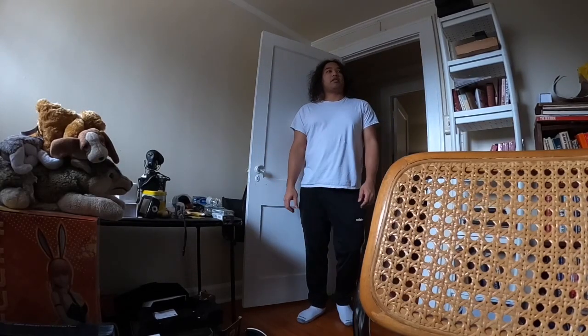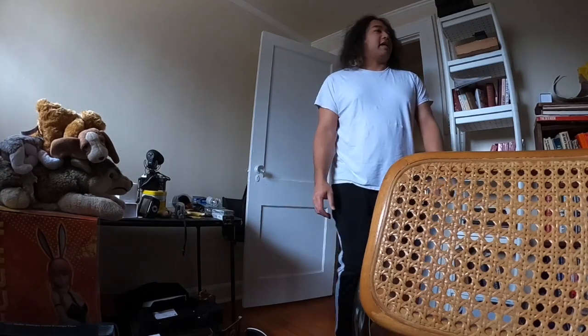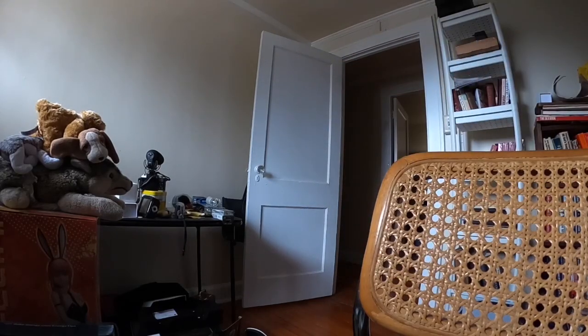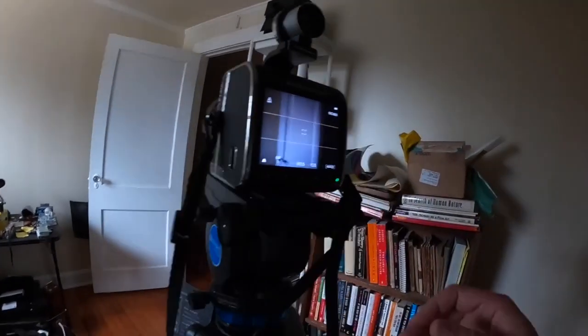So if I just stand straight like this... okay, I'm curious what it looks like. We're going to look at it together.